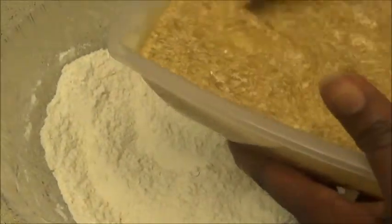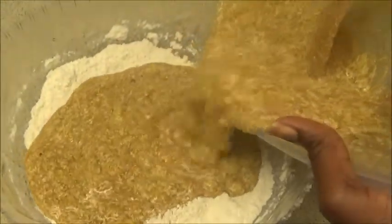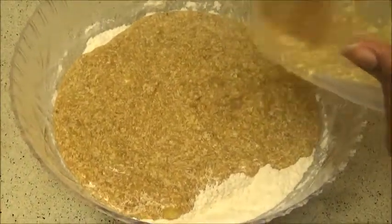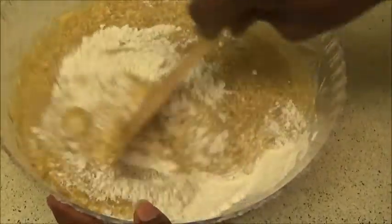The next step is to add your liquid ingredients to your dry ingredients, so just pour all that mixture — the banana, the butter, the egg, everything — pour it into the flour bowl and just continue mixing until it's all blended together.